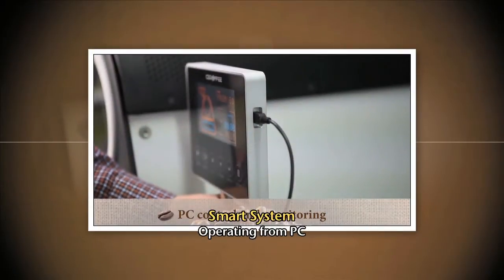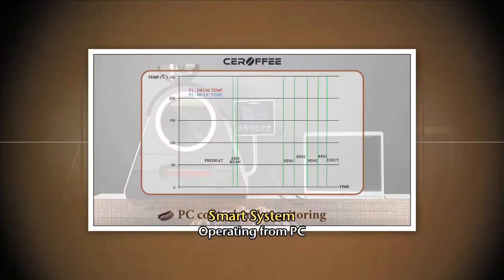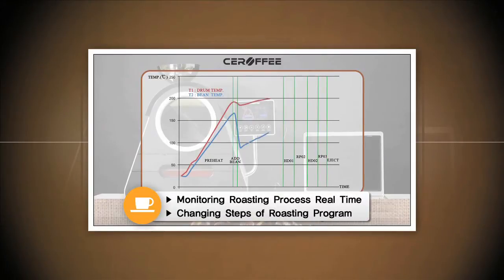This roaster can be operated more easily by connecting it with a PC. By installing the roaster's program on a PC and inserting the USB cable to the roaster, users can monitor the roasting process from the temperature graph in real time and change each step of the program on the PC.